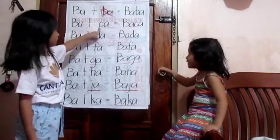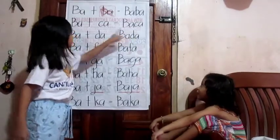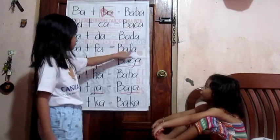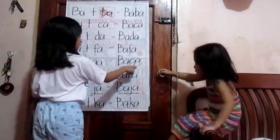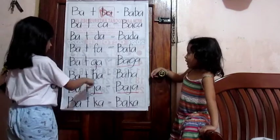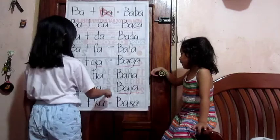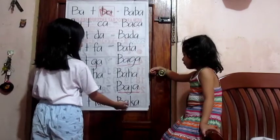Ba plus ba equals basa. Ba ka. Ba plus ba equals bada. Ba plus ba equals baba. Ba plus jada equals baja. Ba ka. Ba plus jada equals baka.